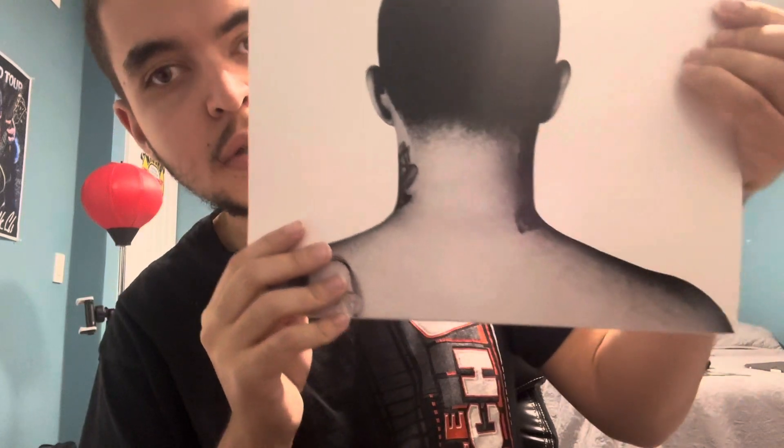Let's see if I can get it in the camera right — sorry, I've been having issues with the tripod. But there you go: Mac Miller's Good AM album on vinyl. Let's start off with the front, and just if you're a parent watching this, make sure you see this little advisory sign in the corner. Here's the back — just the back of his head and his tattoo on his neck.